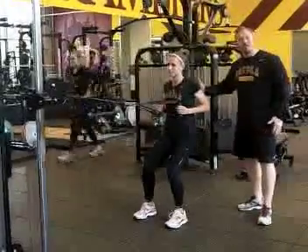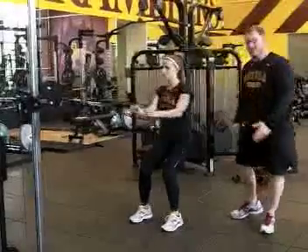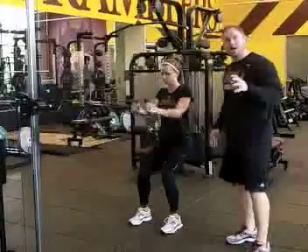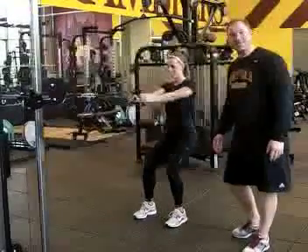Squeezing the shoulder blades together in the back, holding that for a second, then letting it come forward and repeat. Again, it's a great way to build upper body strength and work on posture. It's called the standing cable row.